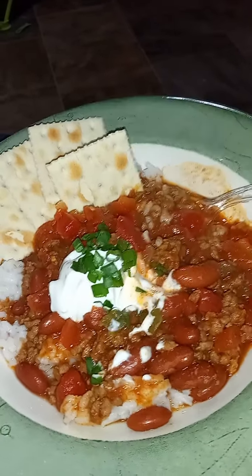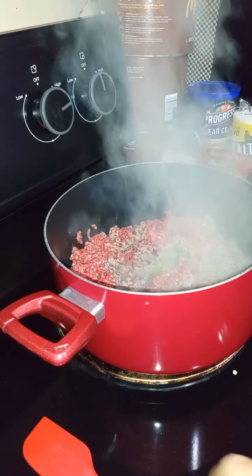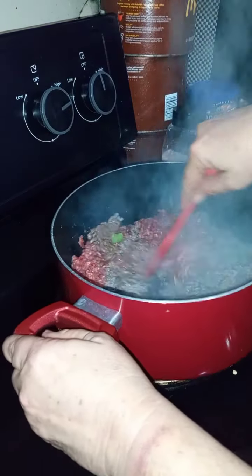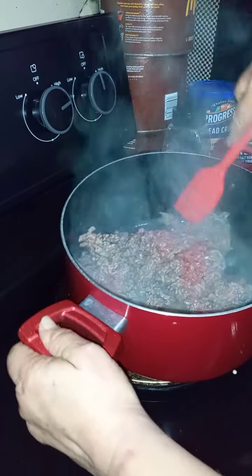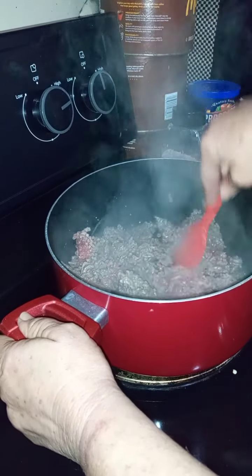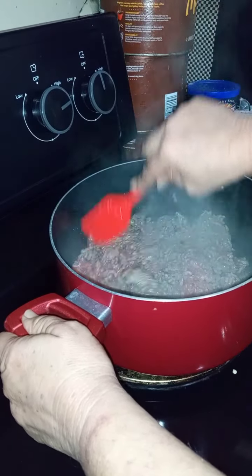Let's make some good old chili, real quick and easy! I'm filming this — I've got a pound and a half of hamburger meat, which will probably shrink down to about a pound. Fry up your hamburger meat and add your salt, pepper, and garlic powder to it.